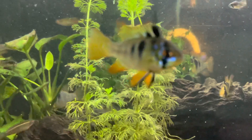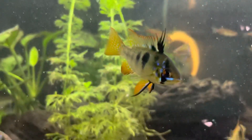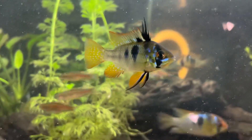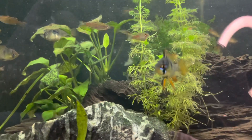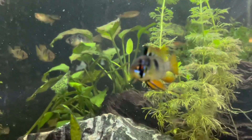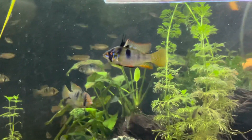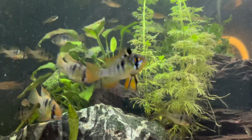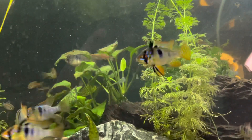Moving on to the blue blacks — these are personally one of my favorites because of how accentuated the orange coloring is in their finnage. This guy is only a young male and you can see how aggressive he is — just trying to impress the females. He's very hard to get footage of because he zoots everywhere. But this guy is very good quality — his coloring is really textbook in my opinion. You can see how definite his markings are, that black speck is perfect, his turquoise markings are really nice, and that orange is just stunning.